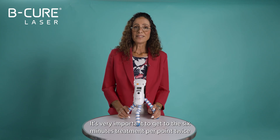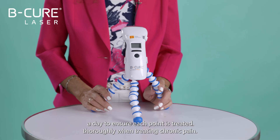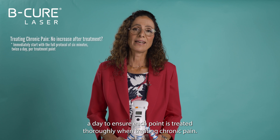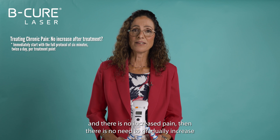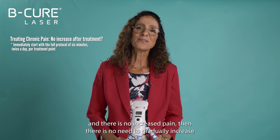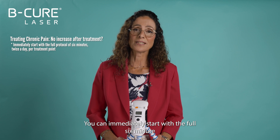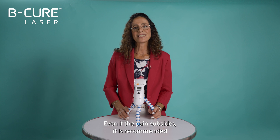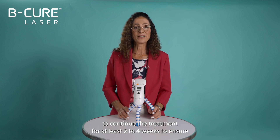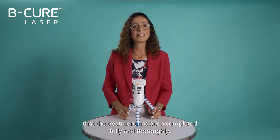It's very important to get to the six-minute treatment per point twice a day to ensure each point is treated thoroughly. When treating chronic pain, if you perform the first treatment of one and a half minutes and there is no increased pain, then there is no need to gradually increase the duration as there is no inflammation present. You can immediately start with the full six-minute treatment twice a day on each point. Even if the pain subsides, it is recommended to continue the treatment for at least two to four weeks to ensure that the treatment has been completed fully and thoroughly.